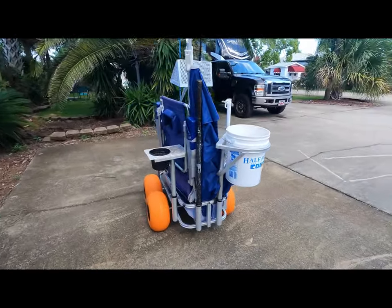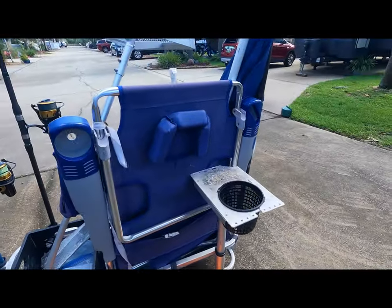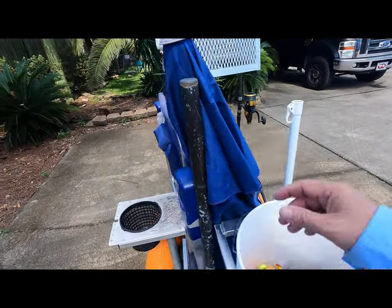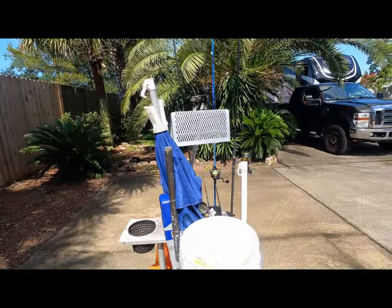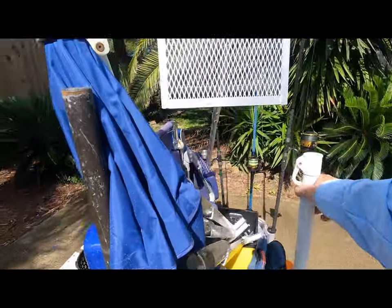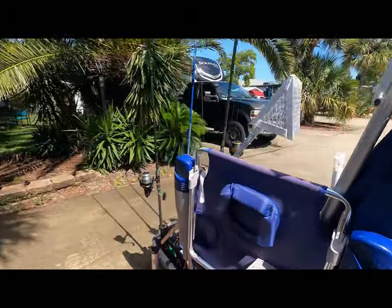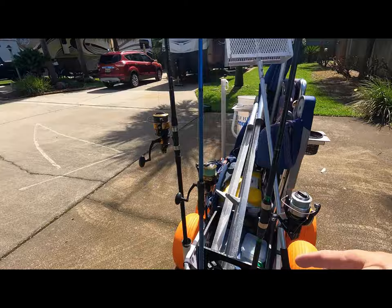This is the Fishing Mate Senior. It's got eight rod holders — I use one as a bait station, another for equipment, and my bucket. I use two of the rod holders as levers so as I'm pushing it down the beach, because this doesn't lift, it just pushes. I use these levers to steer it, and these are just old poles of equipment that I don't have anymore, stuck in there.